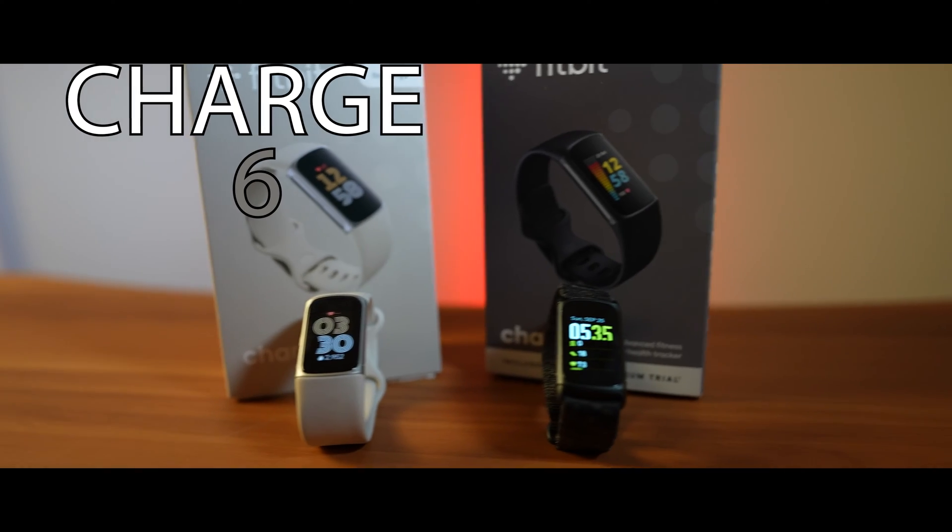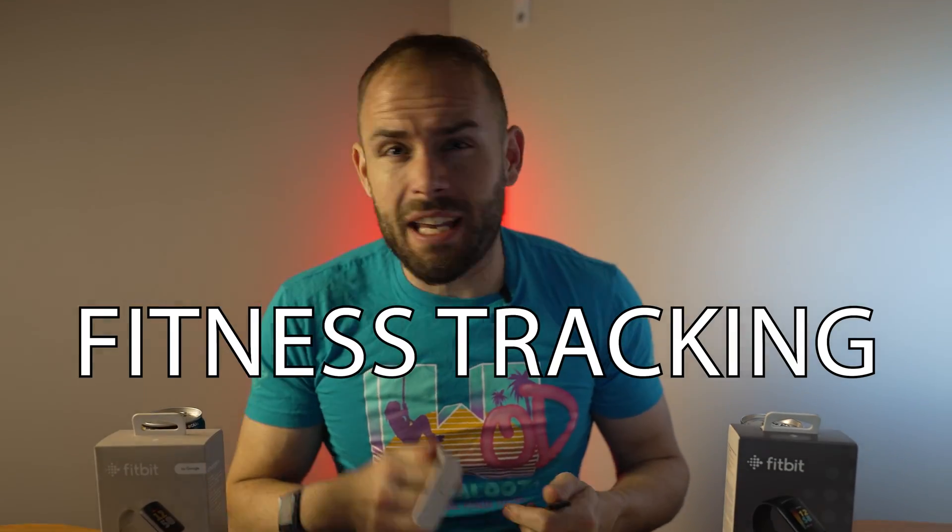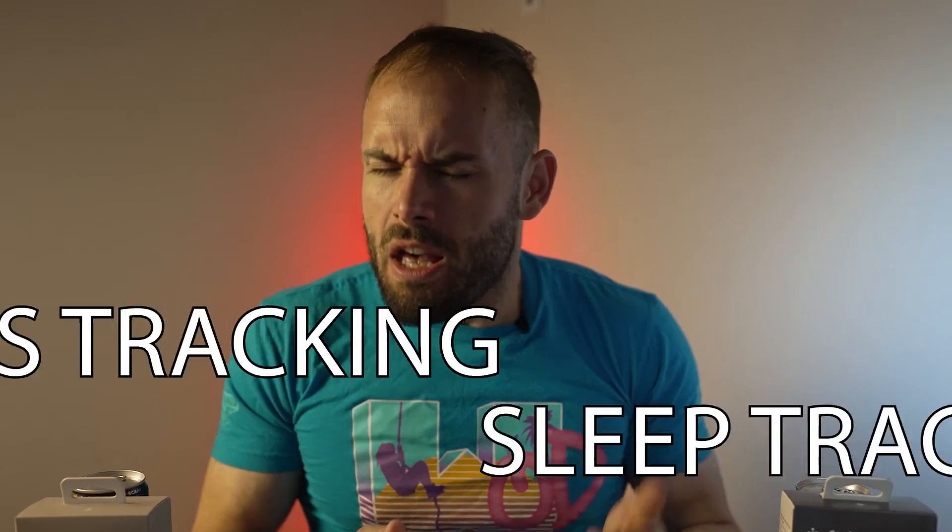Today we have the new Charge 6 vs the old Charge 5. We'll be going into the display and the design of both, the fitness tracking, the sleep tracking of both, the smartwatch capabilities, and really which one is best for you, and even should you upgrade.